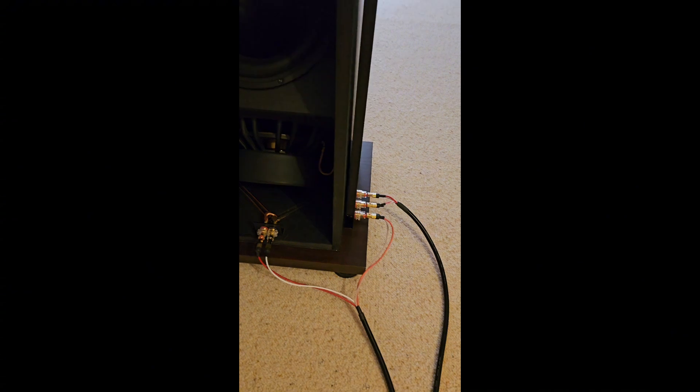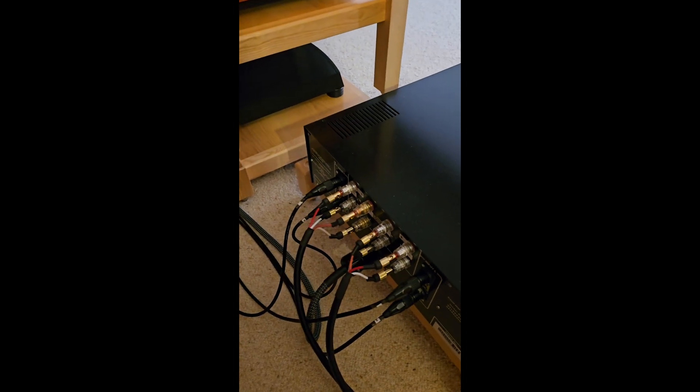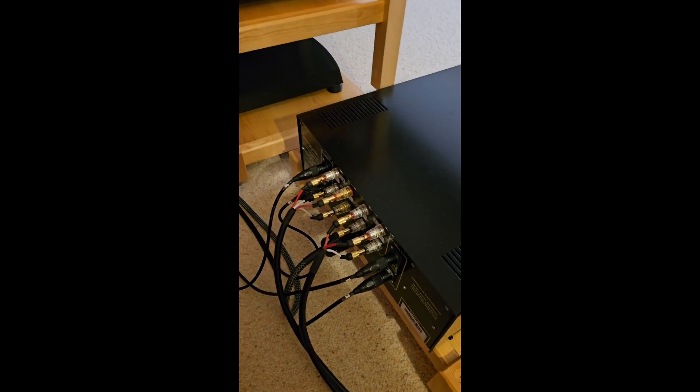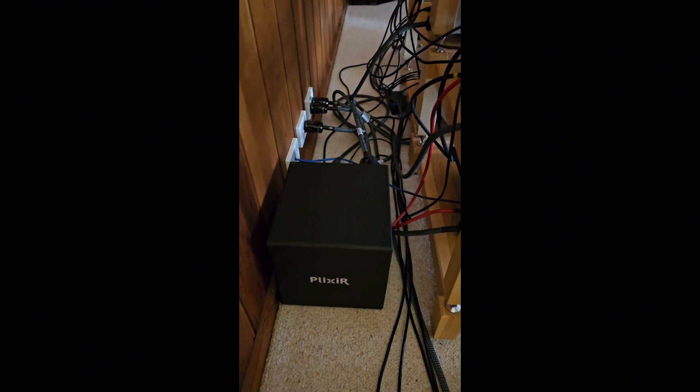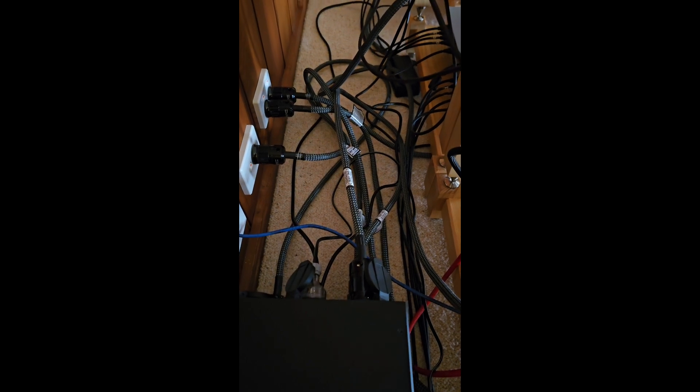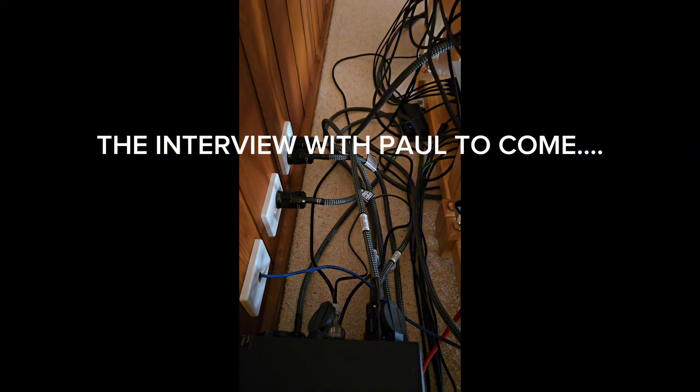Here's the new wiring placed there, and you can see the speaker looms that run around and go into the multi-channel amplifiers. We have a Plexar Cube 8 looking after the power in this system, and some wonderful Robinson power cables in the system there.